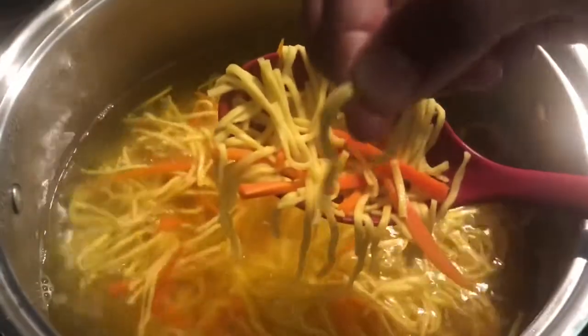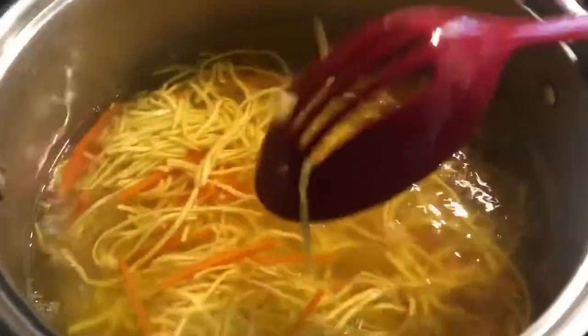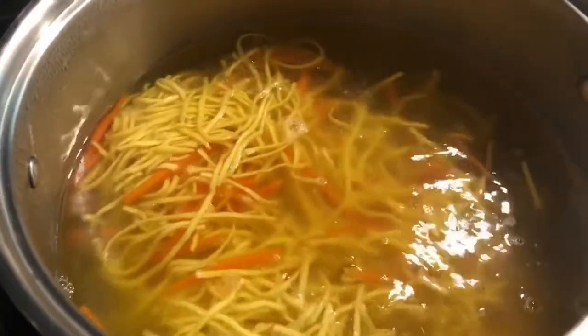It's been about 6 minutes and my noodles are ready. This is how I know: you just take one of the noodles in your hand, press lightly, and you see it splits in two — that's how you know it's ready. So I'm gonna go ahead and strain this, and we're gonna stir-fry all our veggies with our noodles now.